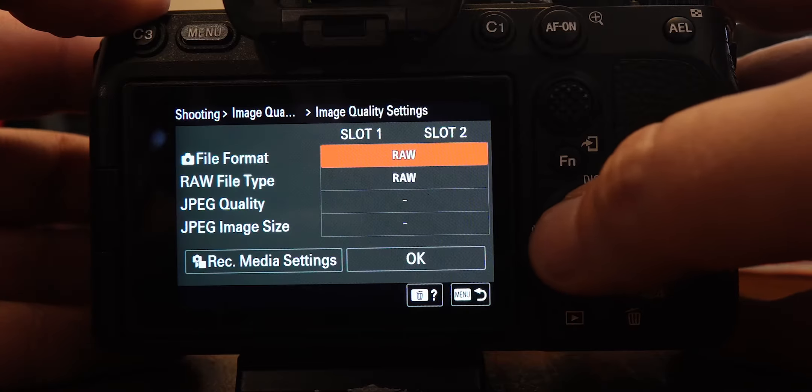The next thing I want to change is record media, because this camera has two different SD card slots, and you want to decide what you want to do. I've decided to copy all my photos and videos to both cards simultaneously. That is in camera setting two, under media — go to record media settings and select simultaneous recording.